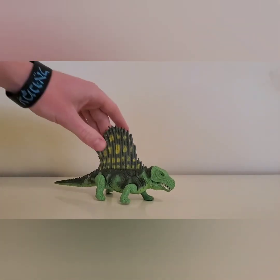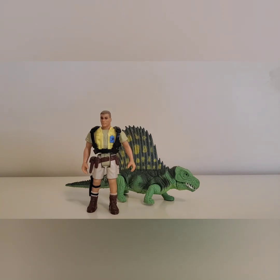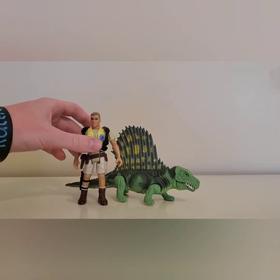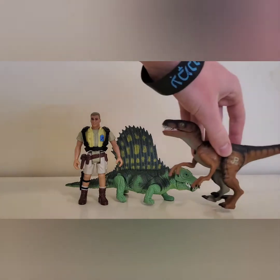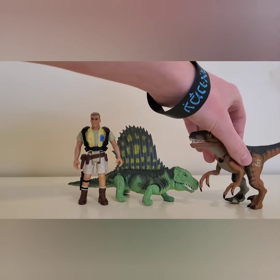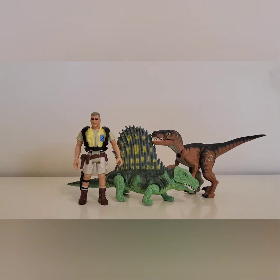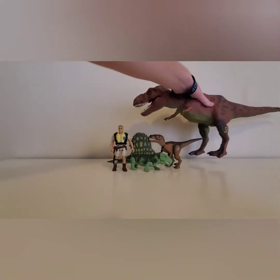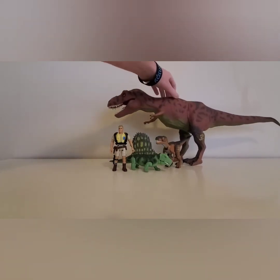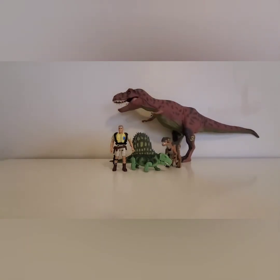This figure is not the biggest in the Jurassic Park line, so I have some things here for comparison. Here is a human figure from the toy line — he scales about almost up to the fin of the Dimetrodon. We also have a raptor from the same toy line at the same price point as the Dimetrodon. And then we have the Red Rex compared to the Dimetrodon. All the figures in the first toy line are pretty to scale.